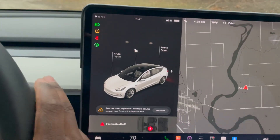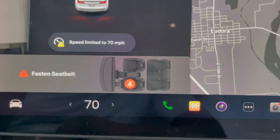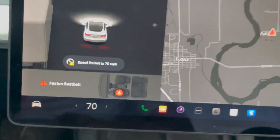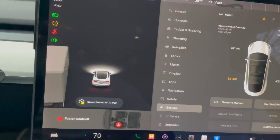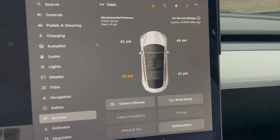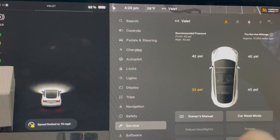If I put the car on drive, it will tell me here it's been limited to 70 miles per hour, so I can't go over 70. How low is the tire pressure? It's at 33 psi, which means I probably ran over a nail or something.